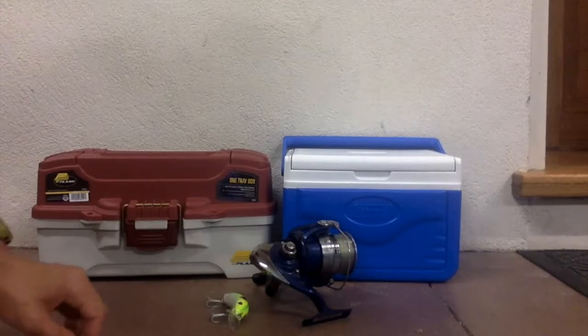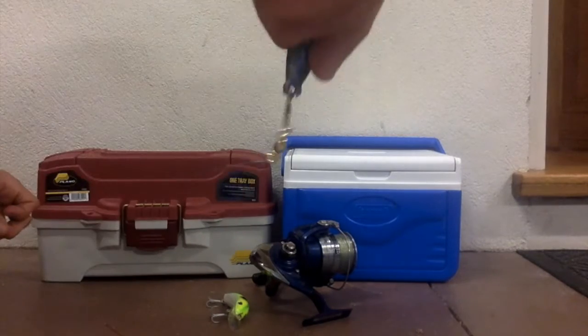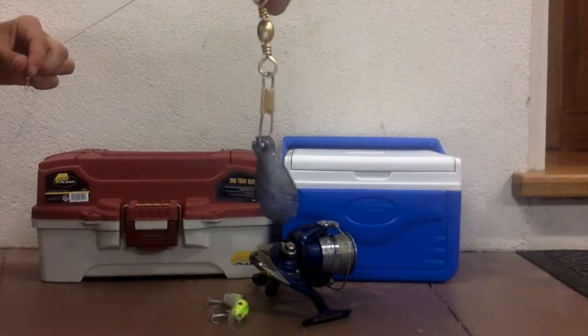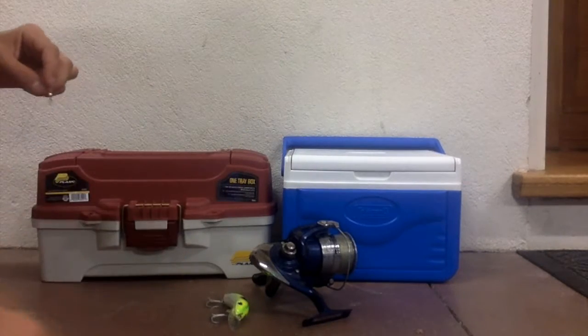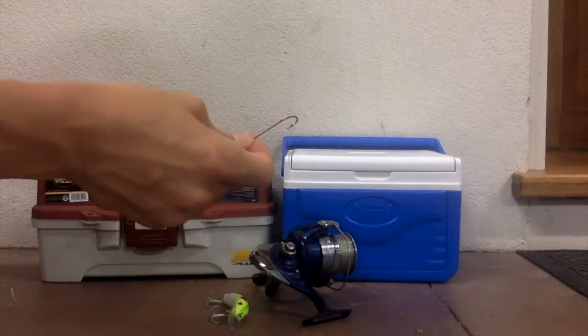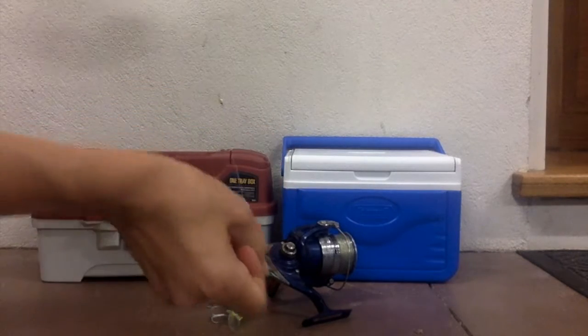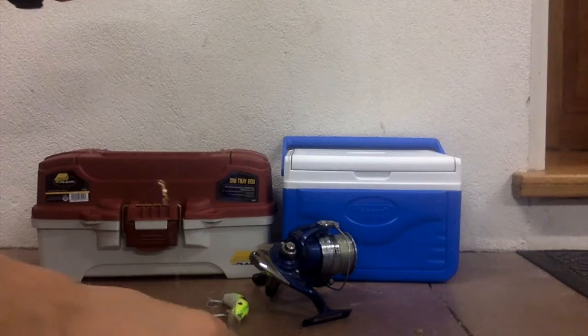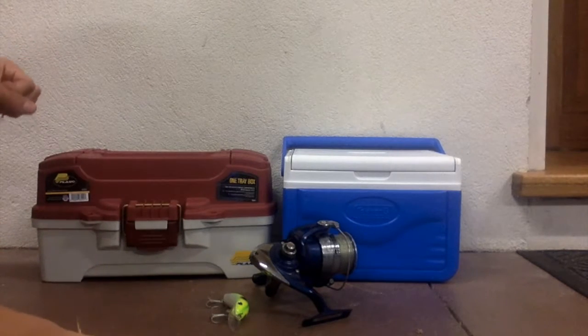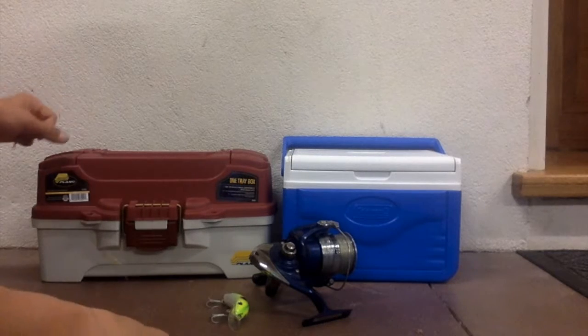Then past that you've got your swivel and then your sinker. Make sure your sinker is on the bottom, otherwise you will not get any bites and catch no fish. The hook needs to be above the sinker, otherwise the hook will just be into the ground and the fish will not get the bait or whatever you are fishing with.